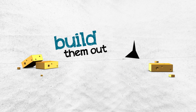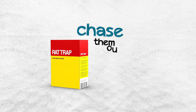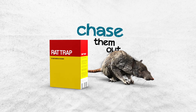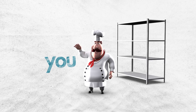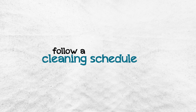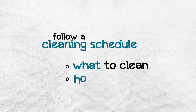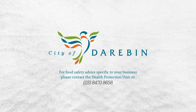Build them out. Starve them out. If necessary, chase them out. Keep out those disgusting pests. Keep yourself clean, and keep the preparation area clean by following a cleaning schedule, outlining what to clean, how to clean and how often.